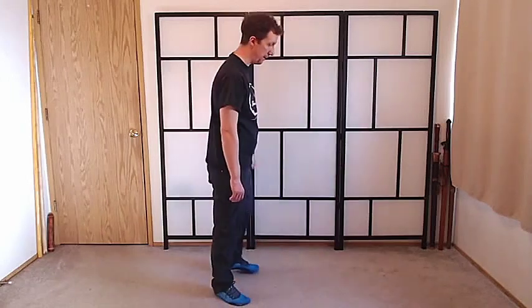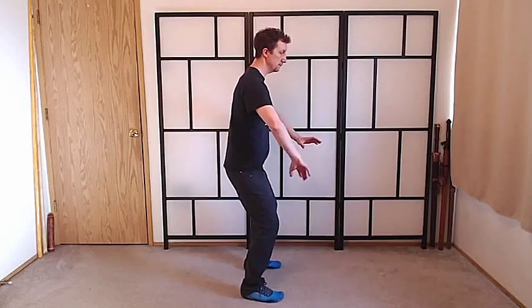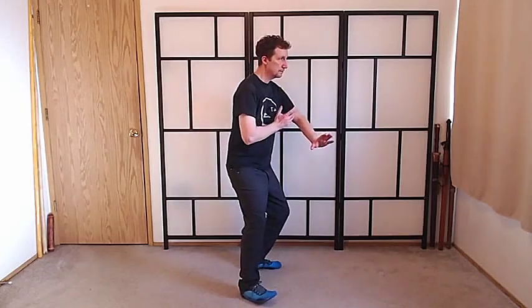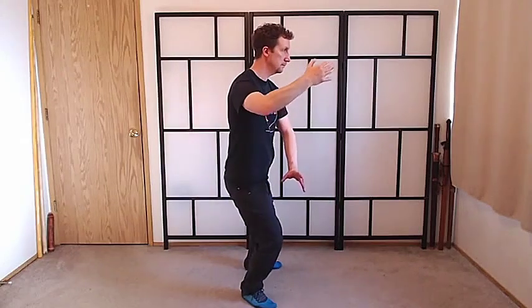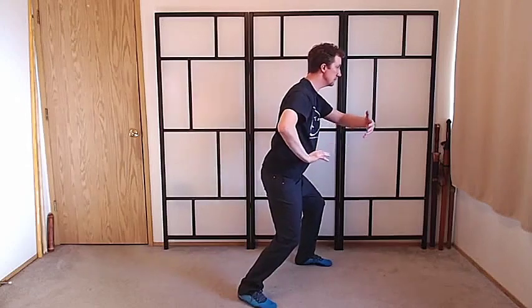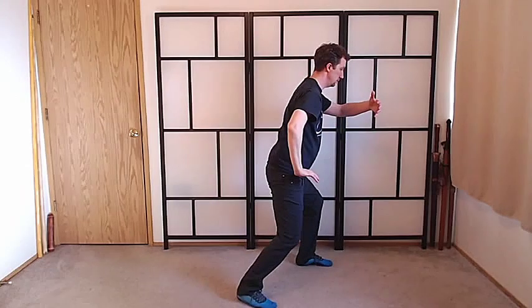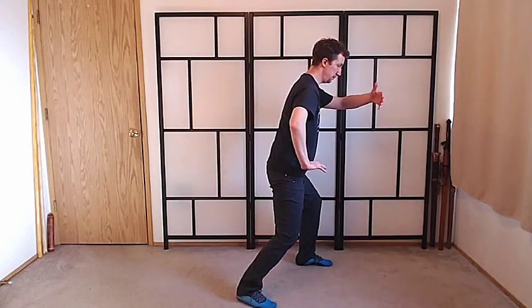From the side — now if I was like this and I was to get incoming force, it'd go to my low back and I could injure myself. But it'd want to be here. So if I get incoming force, it goes all the way to the ground.